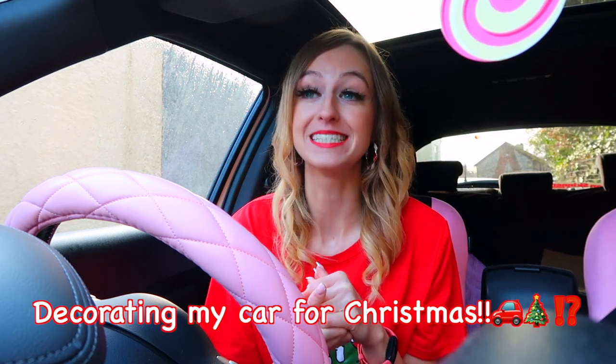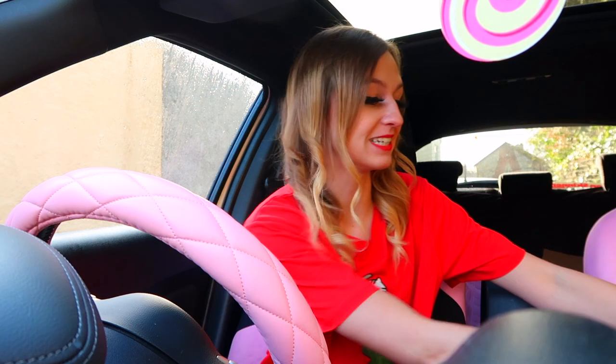Hello my lollipops and gumdrops, welcome back to my channel, or if you are new here, welcome! My name is Ria and welcome to another Vlogmas video. Today I am back with a super exciting video that I have never done before — we're gonna be decorating my car for Christmas. This is all the stuff that I've ordered; it's gonna look like a grotto on wheels.